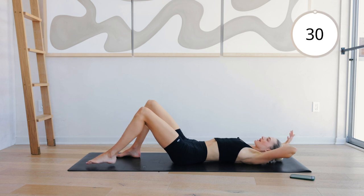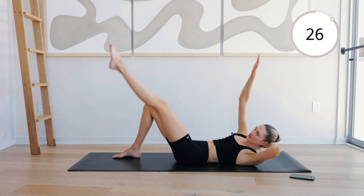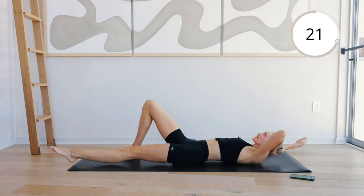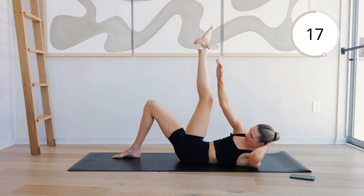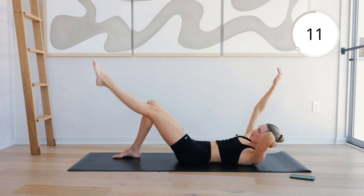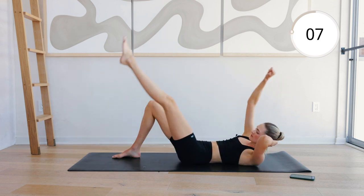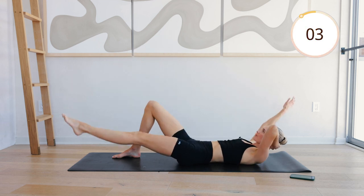Next one. Extend the right arm, the left leg, and come into a scissor on the opposite side. In and extend. Really lengthen those abdominals. And the right side of the body comes off the ground. Feeling those abs warming up.